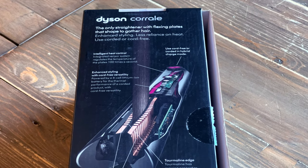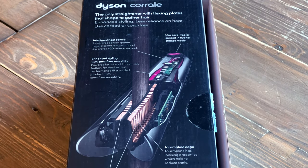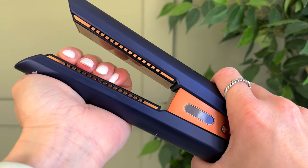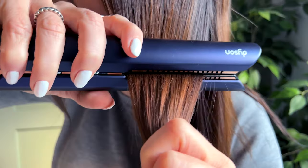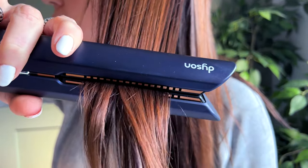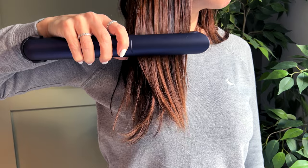The main selling point that sets these apart from other hair straighteners are the flexible copper plates, which means that the hair gathers better on the plate and it doesn't pull or snag. It may sound minor but it does make a huge difference to both the ease of use and makes less damage and breakage to your hair.